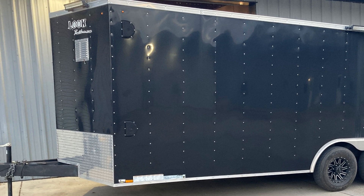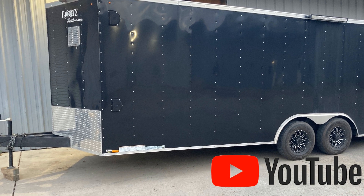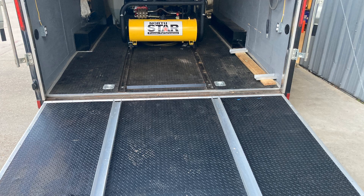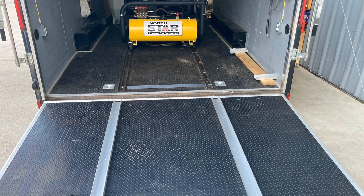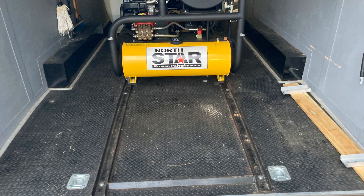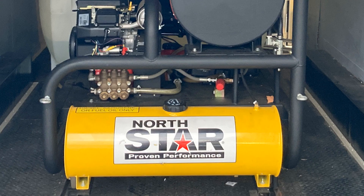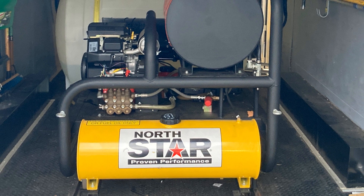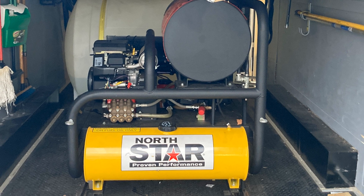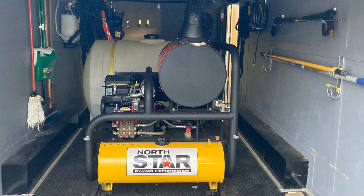On this enclosed trailer build, one of our YouTube viewers located right here locally in Humboldt, Texas brought us this enclosed trailer. He had pretty much already had it built out — in fact, had a really cool thing where the pressure washer slides out on tracks. But he wanted us to add the Kingslinger soft wash system, hose reels, and the remote control shirt box that I use, along with a tank for the bleach.